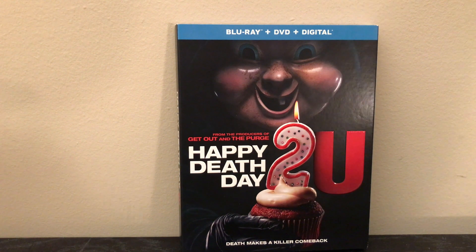What's going on everybody? Today I'll be bringing you another Blu-ray DVD digital combo pack unboxing. This time it is Happy Death Day 2U — the sequel to Happy Death Day.